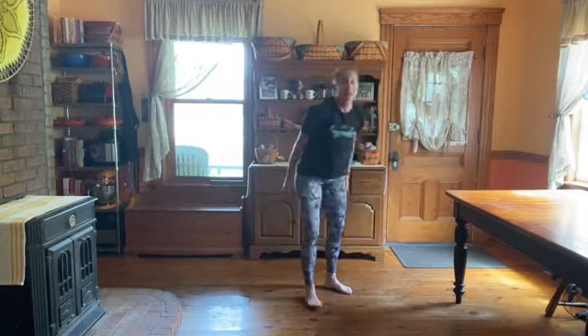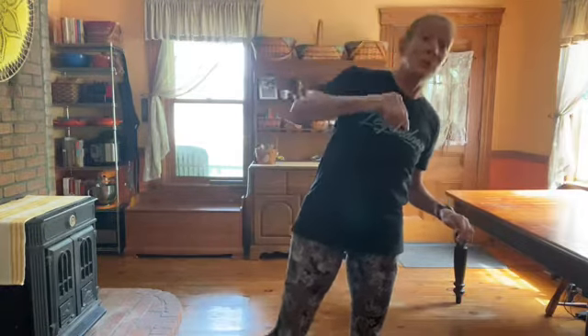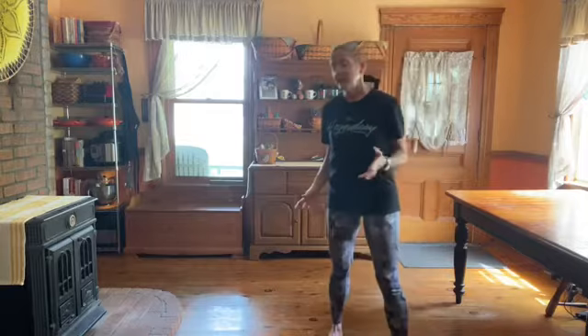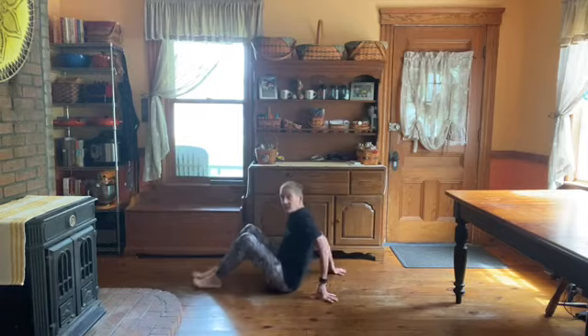We're going to do three exercises: one that targets upper body, one that targets core, one that targets lower body. I'll show each one and then you'll do it on your own for at least a minute each. The first one is tabletop to L-sit. Some of you hate this one — I don't care, I like it, and it's going to keep coming back. When you do this, you don't want your hands way back here.